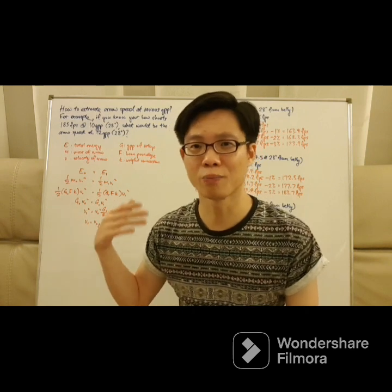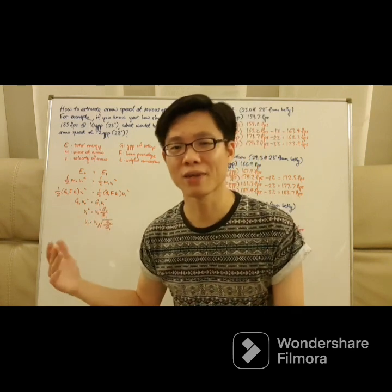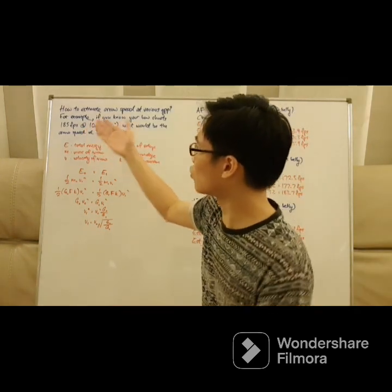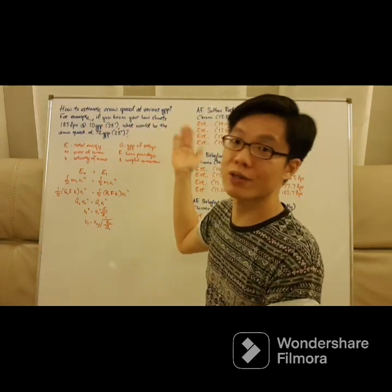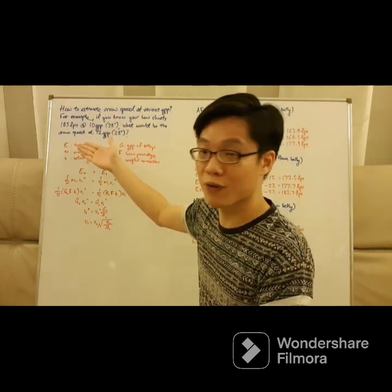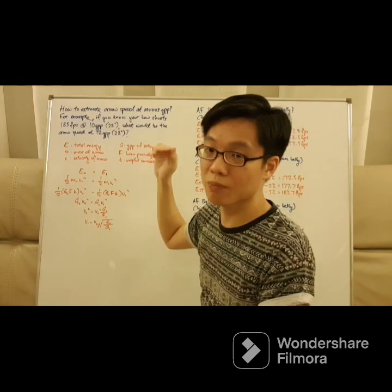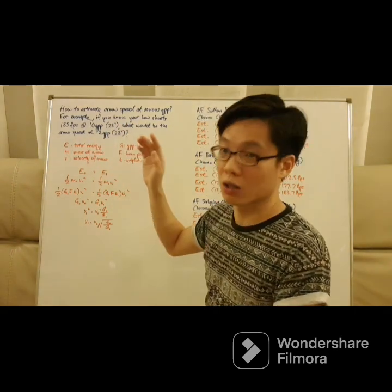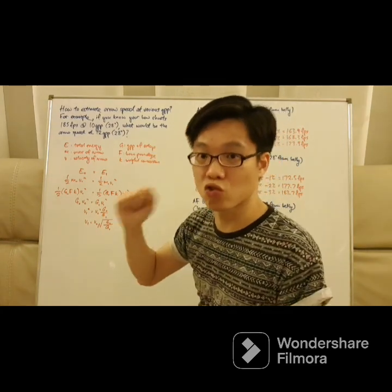So now I've got to bore you a little bit with some of the math, but I'm going to try to get through it as quick as possible. Our goal is to figure out how do we estimate an arrow speed at various grain per pound. For example, if you know your bow shoots at 185 feet per second at 10 grain per pound and 28 inch draw, what would be the arrow speed at 12 grain per pound? Assuming the same draw length.